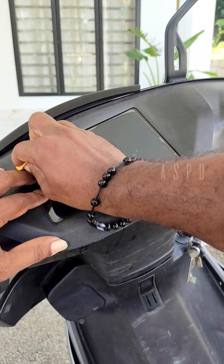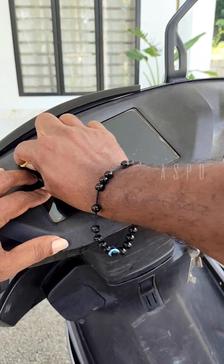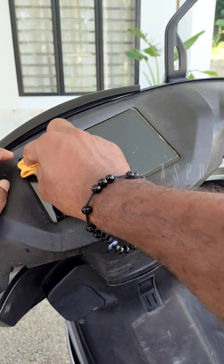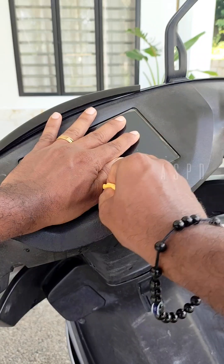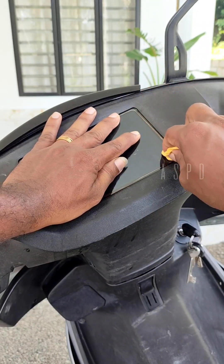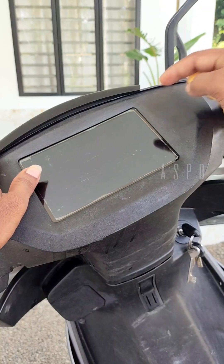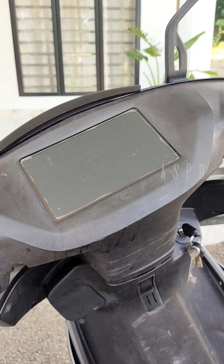It is a glass cleaner. We will get the result — okay, you need it in the correct condition.